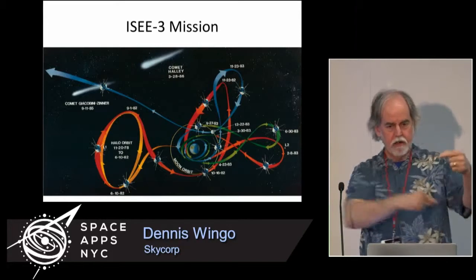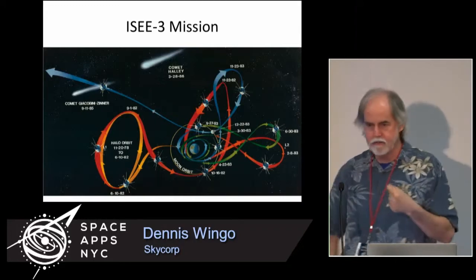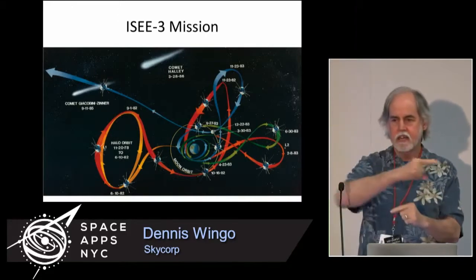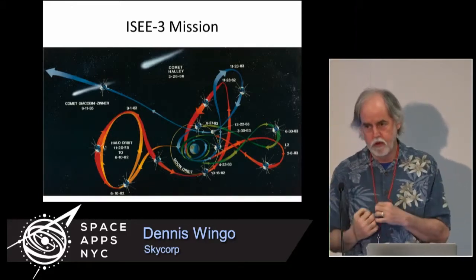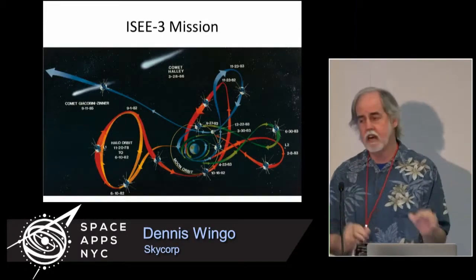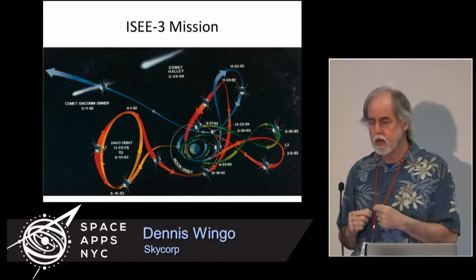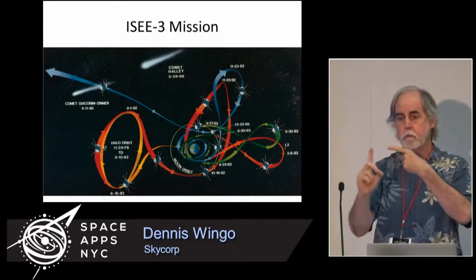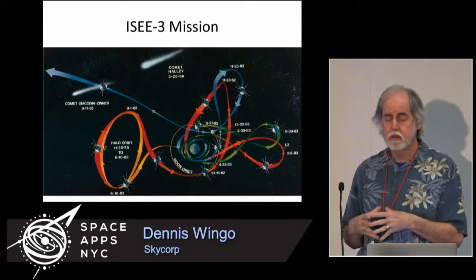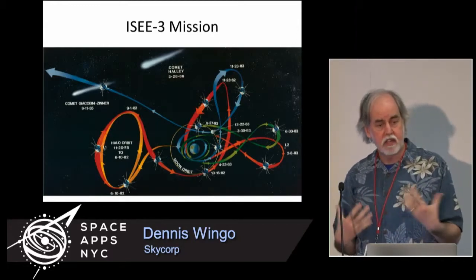What you see up there are all the paths the spacecraft took, wrapping around the Earth and the moon, doing gravity flybys to get enough energy to take a spacecraft designed for Earth orbit out into the solar system. They were so successful that on September 11th, 1985, this spacecraft passed within 8,000 kilometers of comet Giacobini-Zinner, an inner solar system comet, and passed directly through the middle of its tail — the first spacecraft ever to do so.